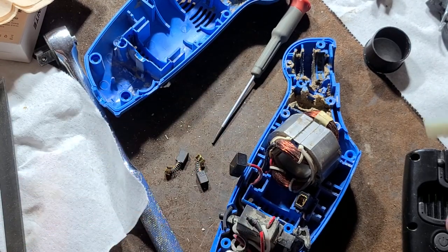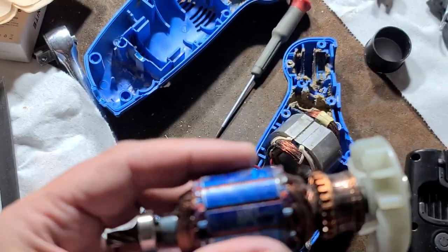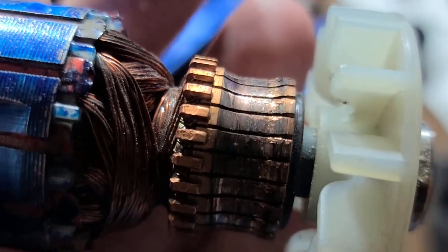It's Maximus here, trying a second take at this video — my first one, I was blabbing for way too long, even by my own standards. As you can tell by the thumbnail, this is what a really worn motor looks like.